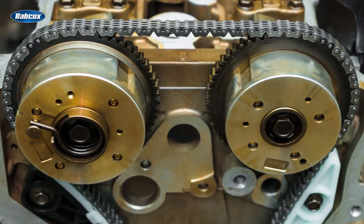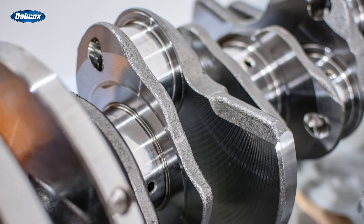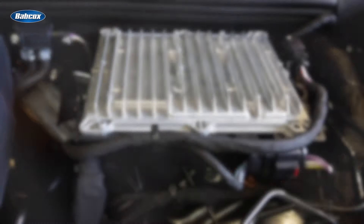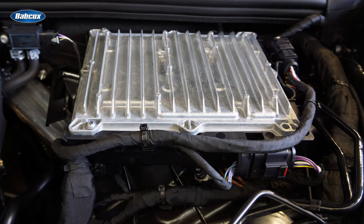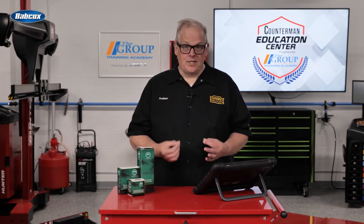Think about a crankshaft or camshaft position sensor. Over time, the timing chain will stretch and even the teeth on the sprockets can wear. This causes a slight change to the correlation of the positions of the crank and camshafts. The ECM can adjust to these changes if it knows the condition of the system and sensor.